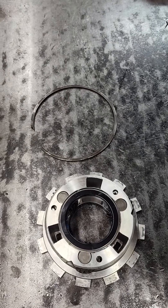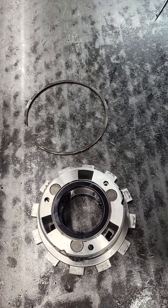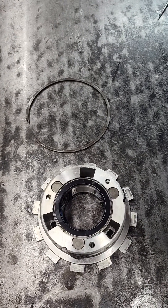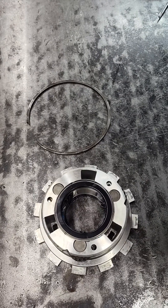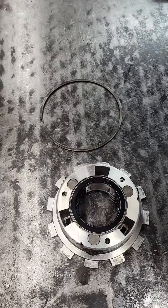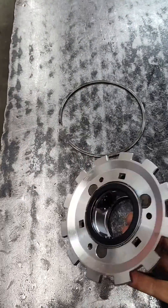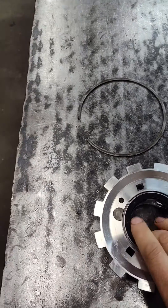Jay here with another quick performance video. We get a lot of questions on the C6 transmission. We sell a number nine bearing kit and also this reverse planet gear — it's got a roller bearing on each side, which is kind of unique.